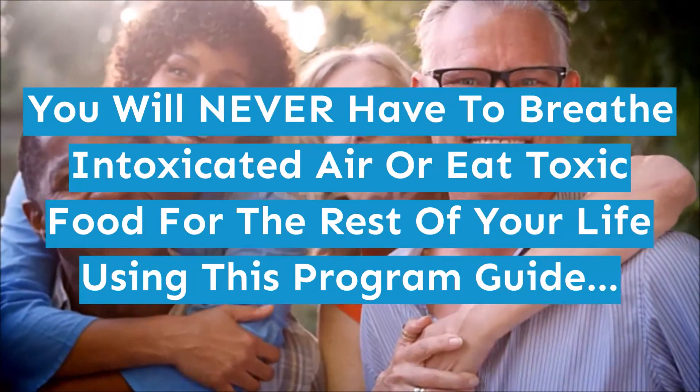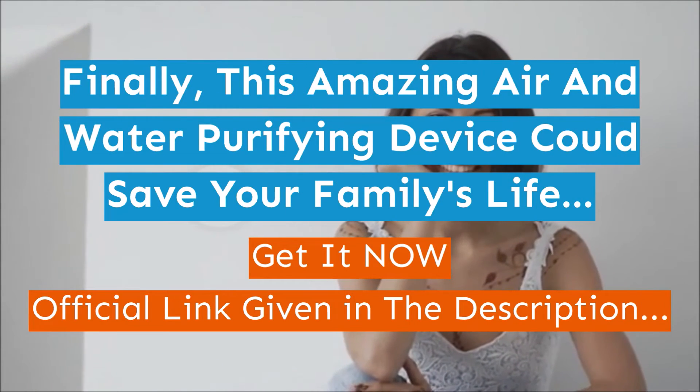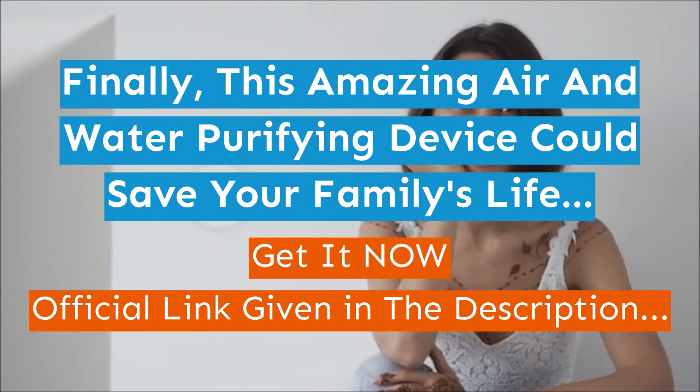Finally, this amazing air and water purifying device could save your family's life. Get it now — the official link is given in the description.